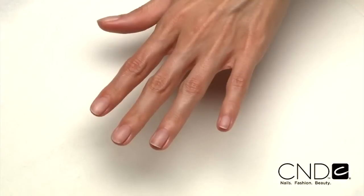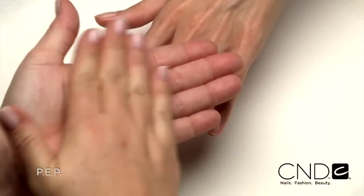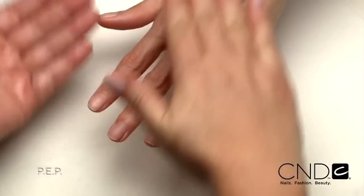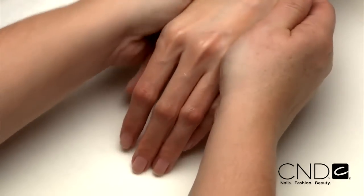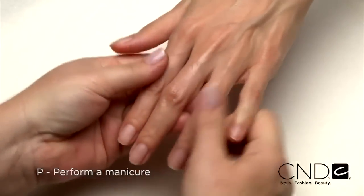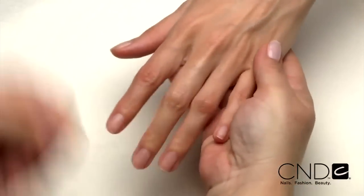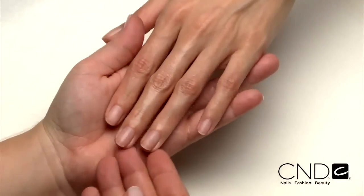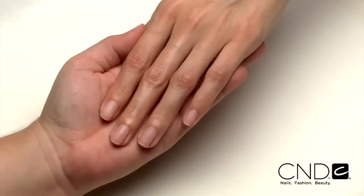So let's take a look at the technique now. The service begins with a thorough PEP on each nail to remove oil and debris that can cause lifting and will ensure Brisa Lite adheres to the natural nail plate. Perform a manicure — have the clients wash their hands with soap and water and towel dry. Then massage Cool Blue into the client's hands to cleanse and help prevent transmission of germs.